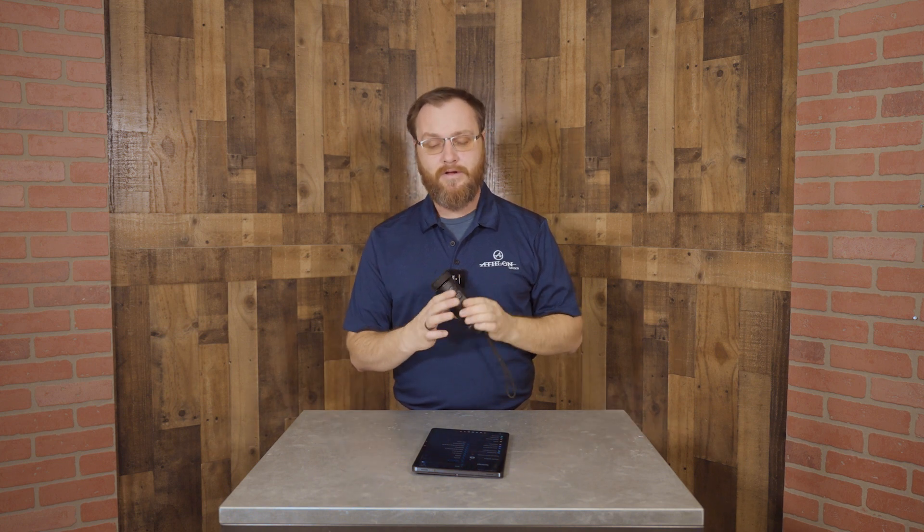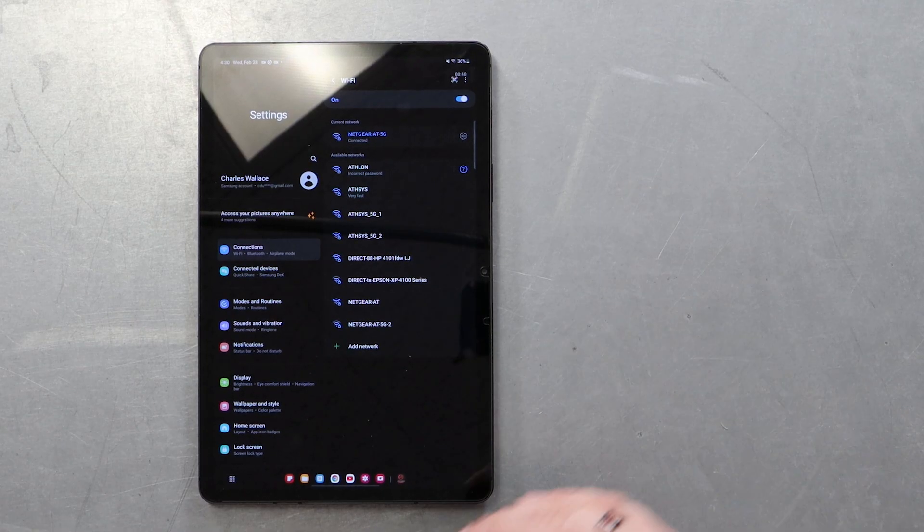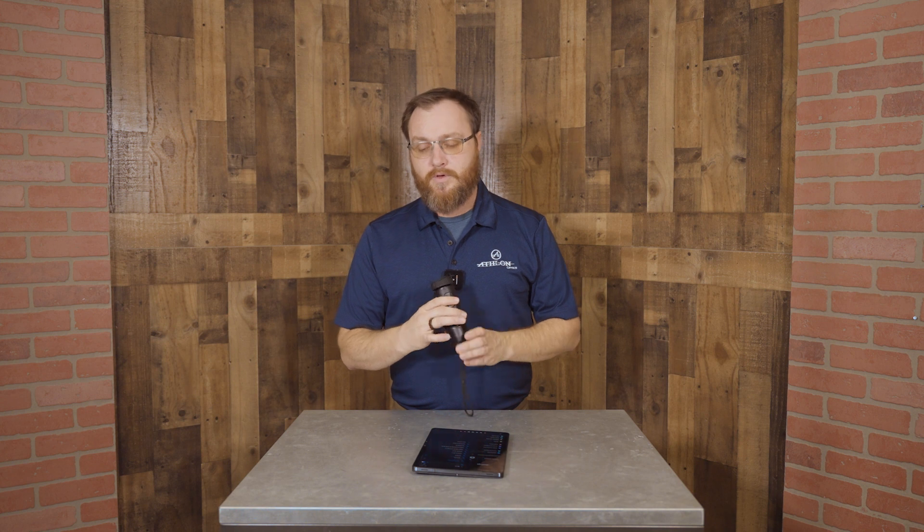Today I'm gonna show you how to update your Kronos ATS thermal monocular. We're gonna be using an Android tablet. This would also work on your Android phone. The steps are different from Apple, so if you own an Android, pay attention to this one — it is slightly different. This is the 35M-400, and this would also work for the 35ML-400.